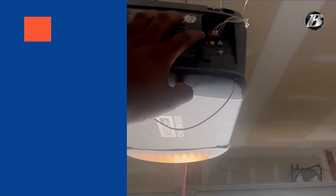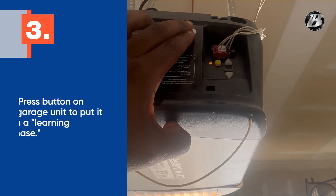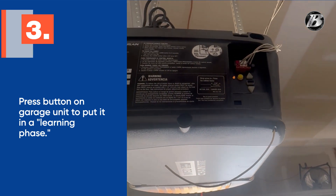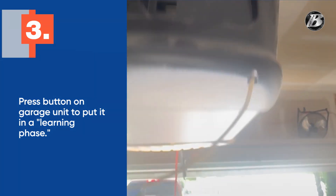This is the back of my garage door, and you're going to push — in my case it's a yellow button — until that light turns on, and that's going to put my system in a learning phase. It helps if you have a tall person; if not, you're going to need to get a step stool. Hit this button and from here you're going to want to go directly to your car.